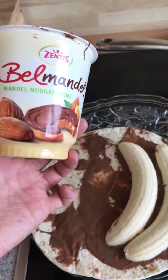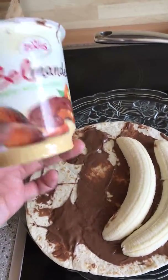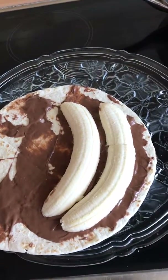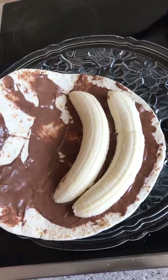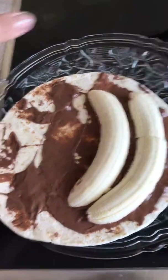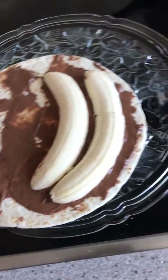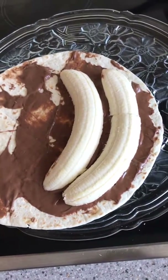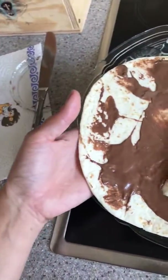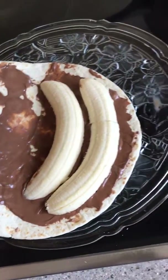I like this because it's not too sweet and it's cheaper than Nutella. For the crepes, I just make them warm — you can warm them in the microwave or use a pan for just a few seconds — and then you can put your Nutella or the substitute I use.